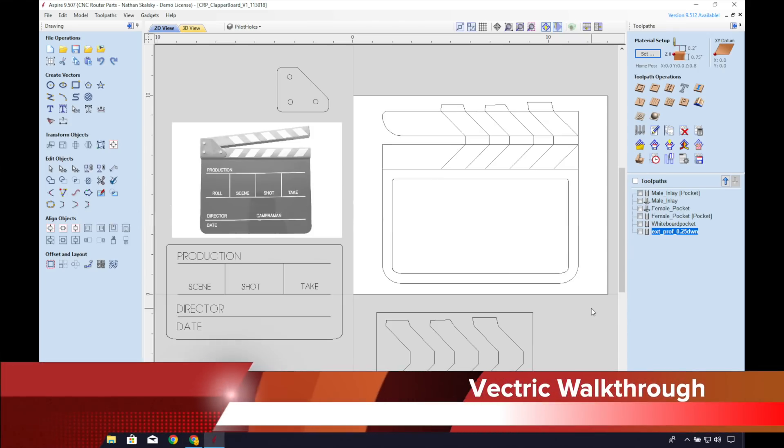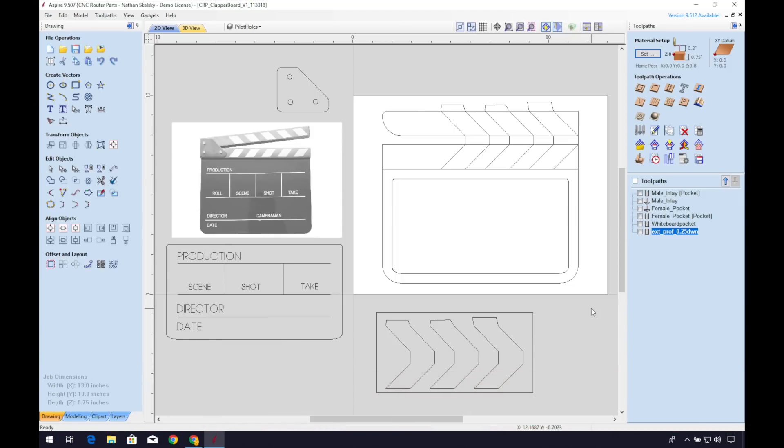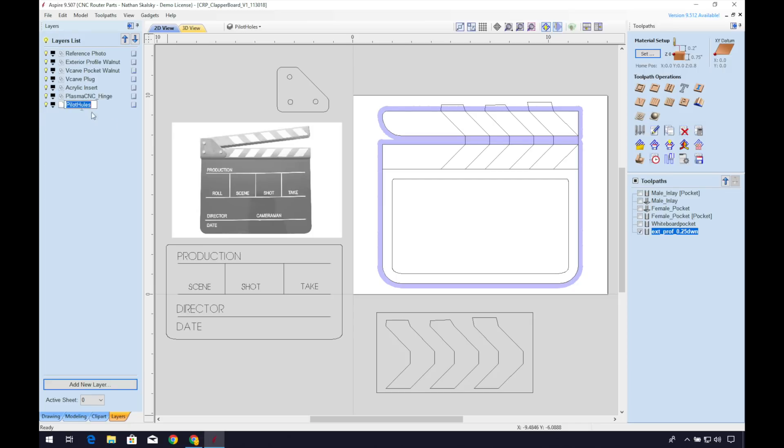This is our V-carve walkthrough. I'm working on making a clapper board for my filmmaking setup. Let's go through my hold down technique for the main walnut board the body of the clapper board is cut from. I want to be sure that the screws will not be in the way of the exterior profile of the toolpath. We'll create a drilling toolpath outside the exterior profile to guide our placement of the metal fasteners. I'll create a new layer for hold down pilots — this will make it easier to select them later on.